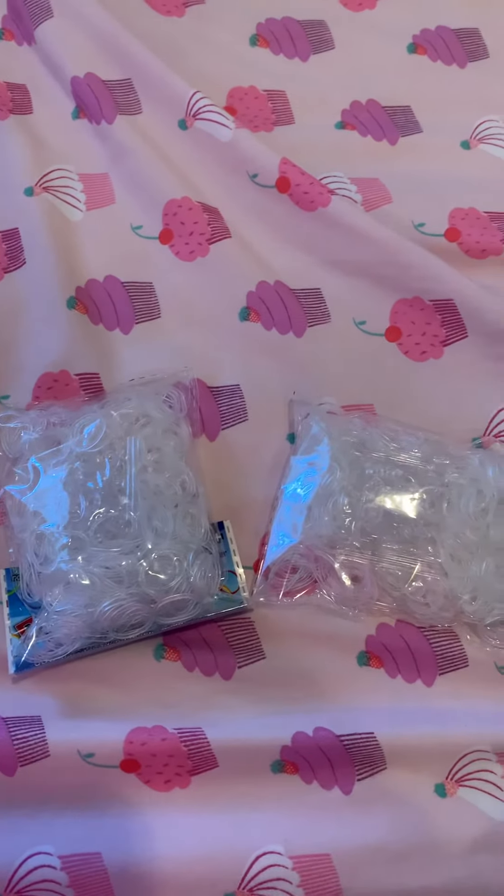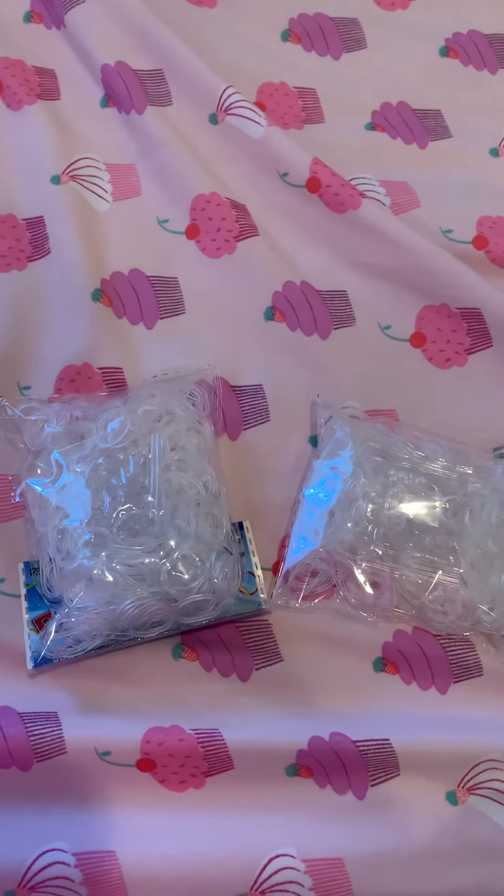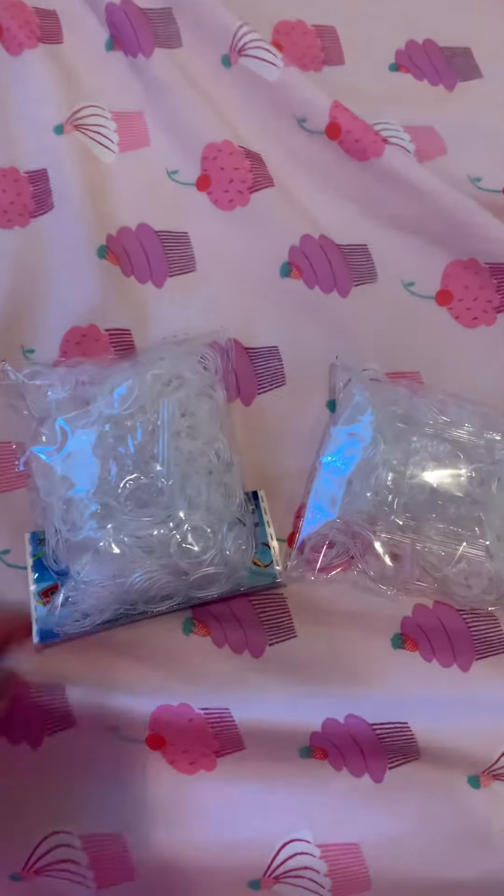Hi guys, welcome to today's video. And in today's video, I'm going to be reviewing Rainbow Loom Clear Bands. So let's get started.